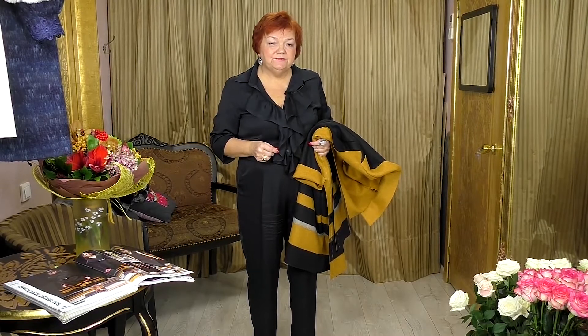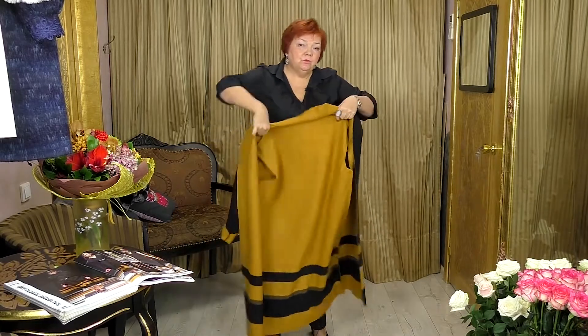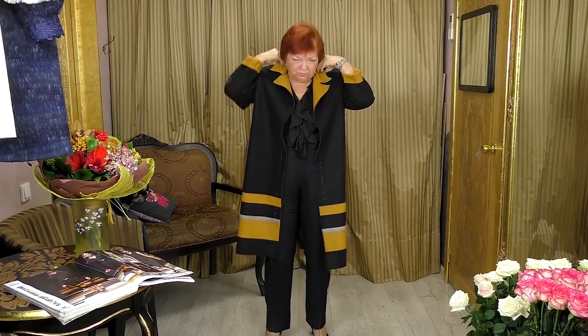Hello everyone! Today we start talking about outer clothes — more specifically, about coats. I'll tell you how to make a coat without a pattern. Have a look at this coat; it looks and fits amazing.